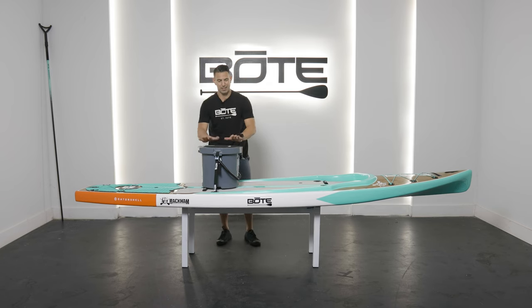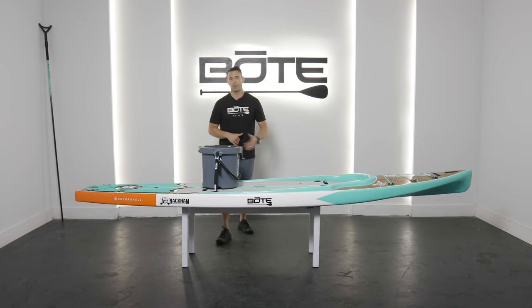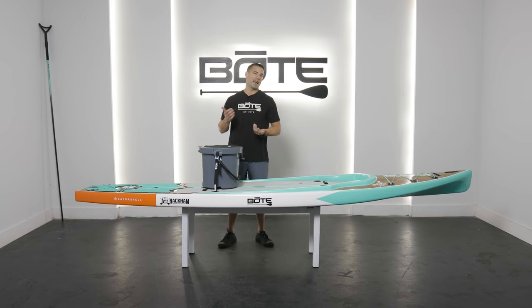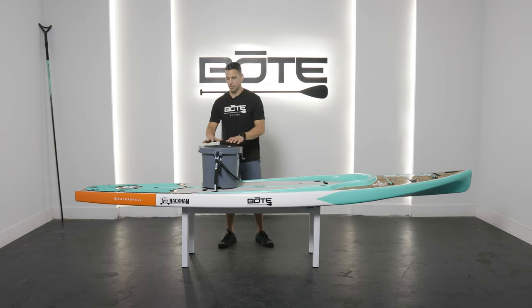Once both straps are done, you have a nice, very secure platform for sitting or standing. On a rack, you can easily stand on it — if you have good balance, you could side cast off of it, especially if you're in flat water. It's a great tool and great piece of equipment.